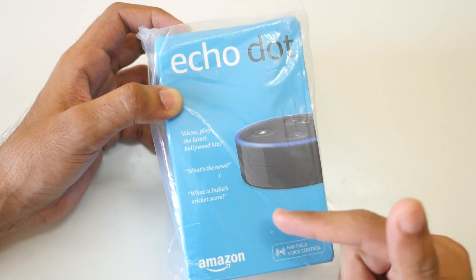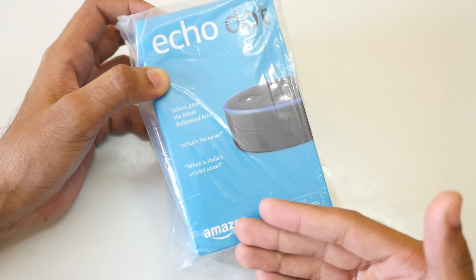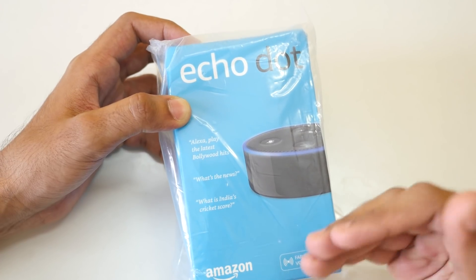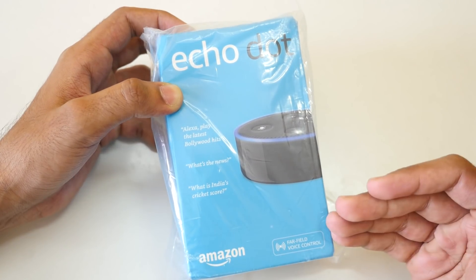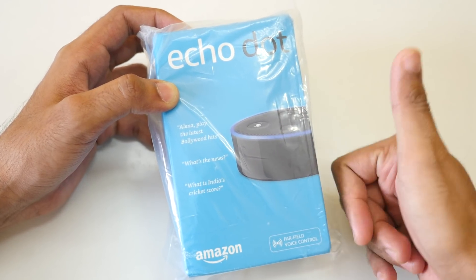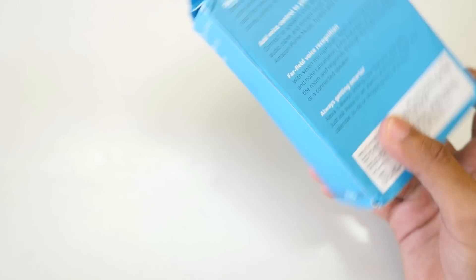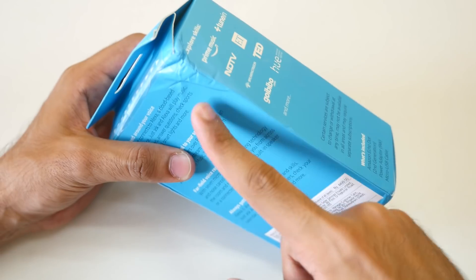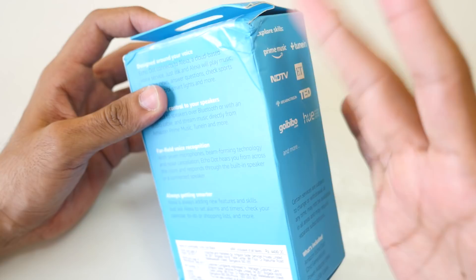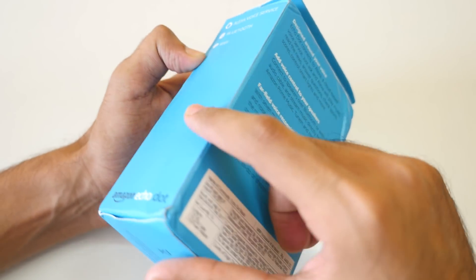One interesting thing before I start: this parcel was delivered to me by India Post, even though the seller was a reputed seller and this is Amazon's exclusive product. They delivered it on time. It's a good thing to see a government body delivering Amazon packages, though I'm not happy with the condition it arrived in — the packaging is not so good as you can see.